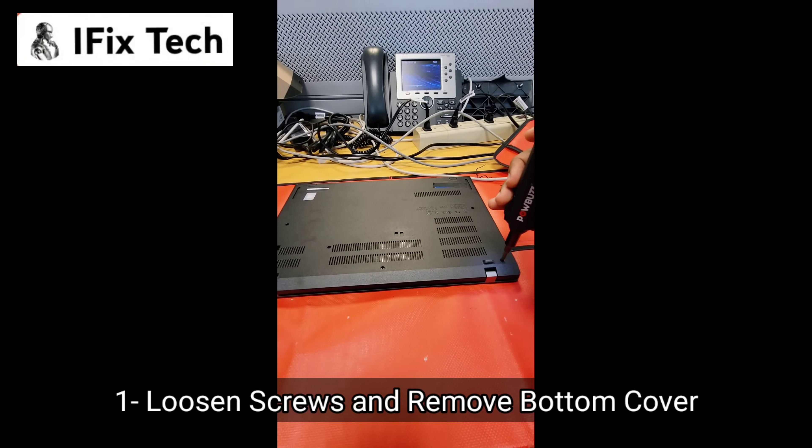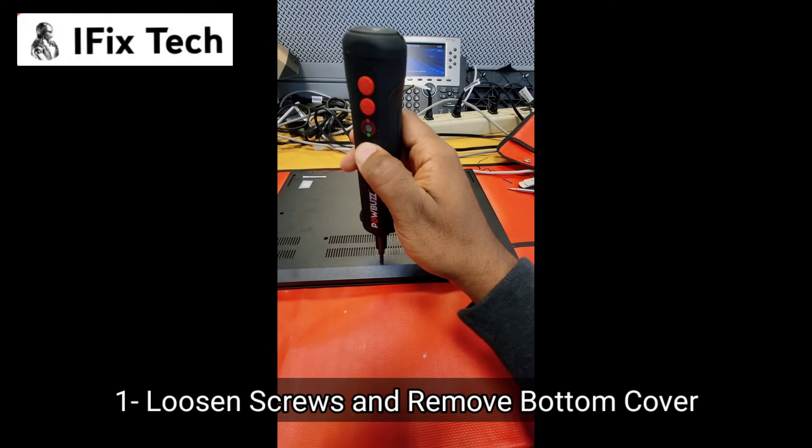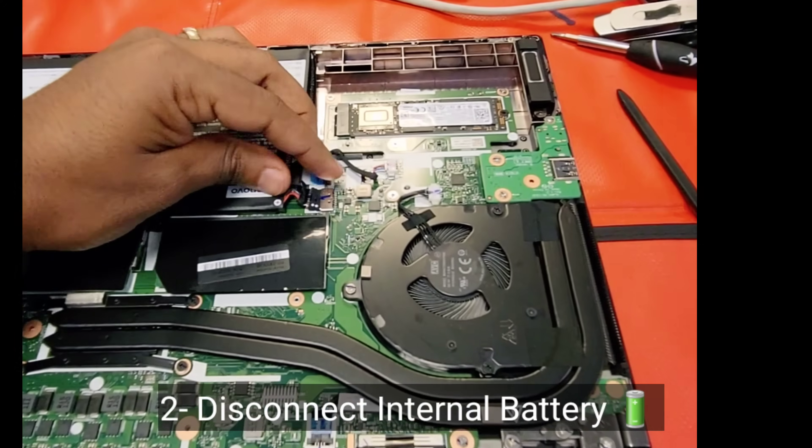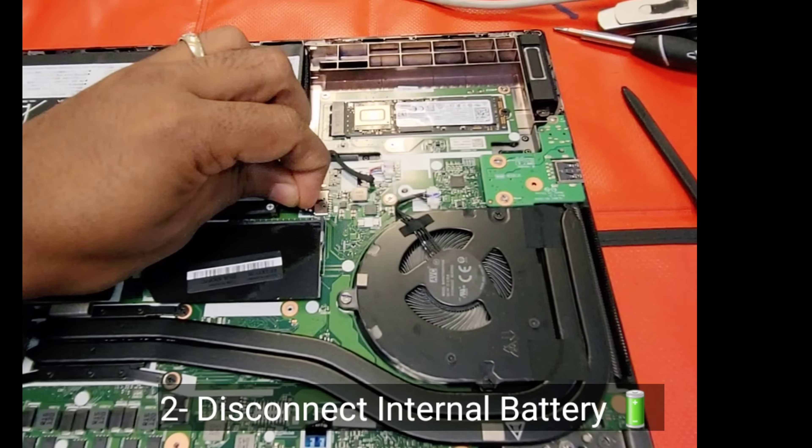First step, loosen the screws and remove the bottom cover. Second, disconnect the internal battery.